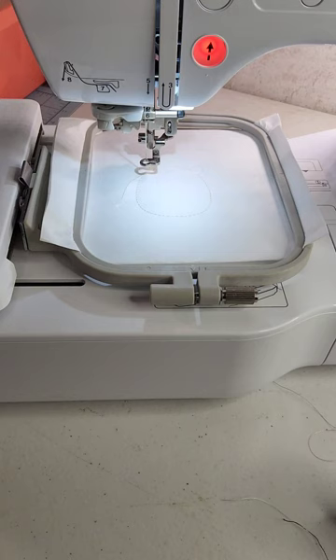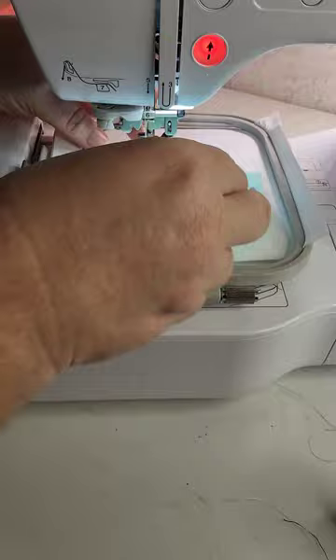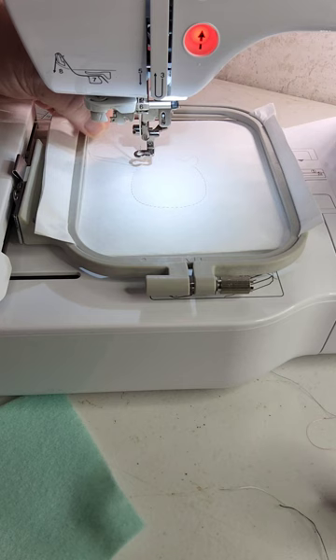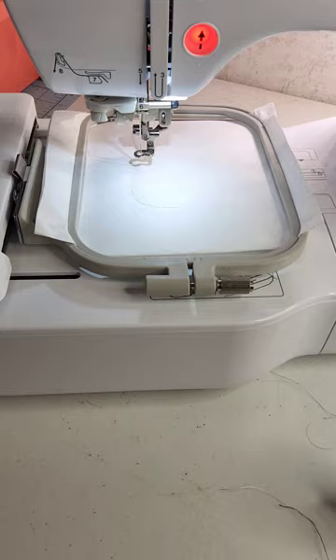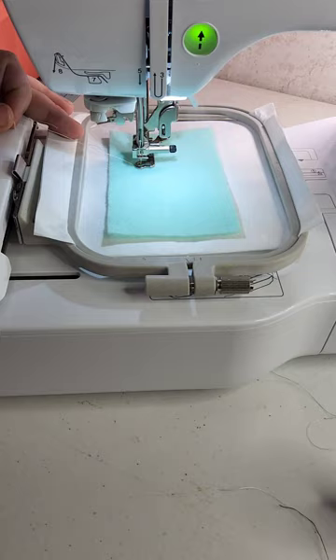The whole reason for our placement stitch is to make sure that the piece of felt, vinyl, faux leather, or whatever you're going to use is going to be big enough to cover that area. Grab your tail again, let it get nice and tight, and then cut that tail so it doesn't get caught up in anything.